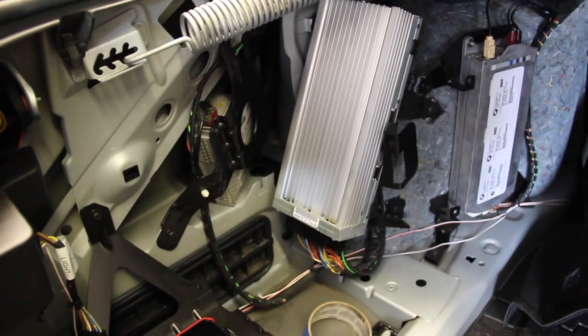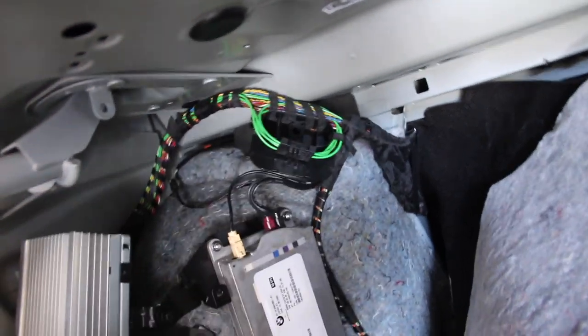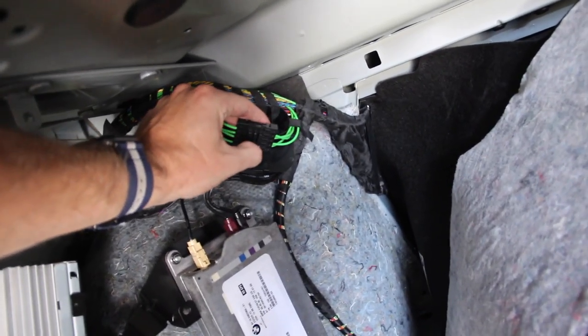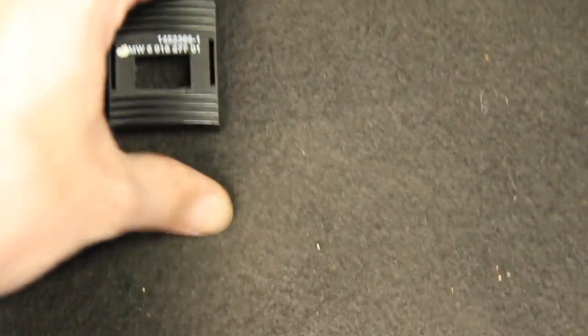After installing the Sirius module hardware, we move on to the only wiring component — the MOST block. To get more room with the carpeting, we can remove the cargo tie: move the metal hook up, pop off the black plastic trim with a screwdriver, and you'll find a Torx T40 bolt. Remove it, rotate 90 degrees, and pull it out of the way. Then push the carpeting over, which buys us a bunch more room. The two blocks are held onto a little plastic mounting support with tabs — use a small flathead screwdriver to press the tabs and slide them off.